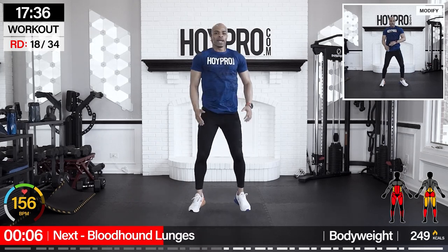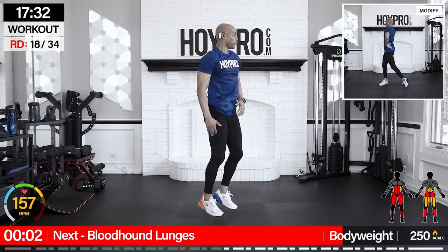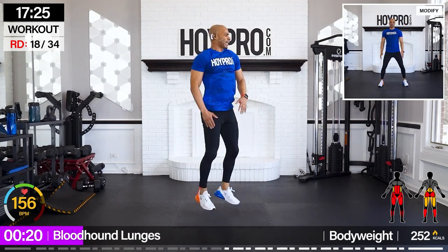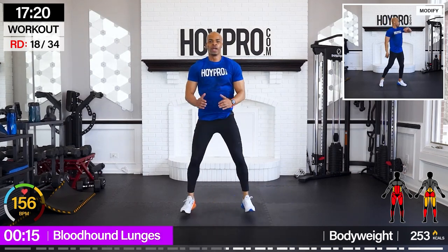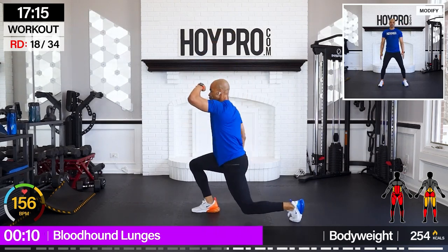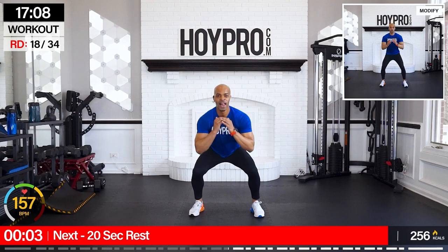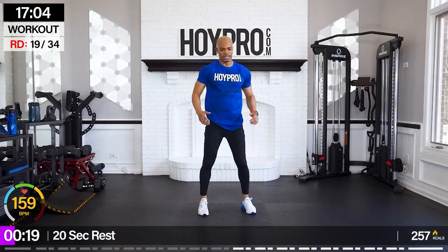From there we're going to bloodhound lunges — squat turn lunge. Come on, look for those goals, I can see them. Bring it down, working that body, and over. Only 25 seconds total. One more over — nice.